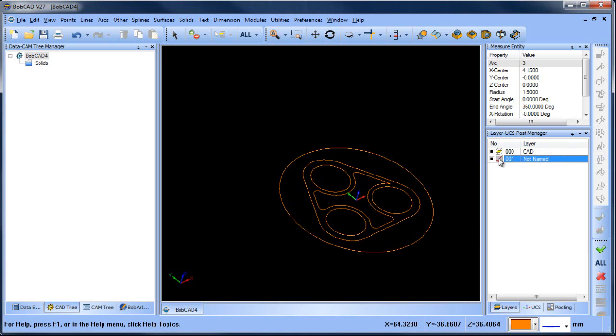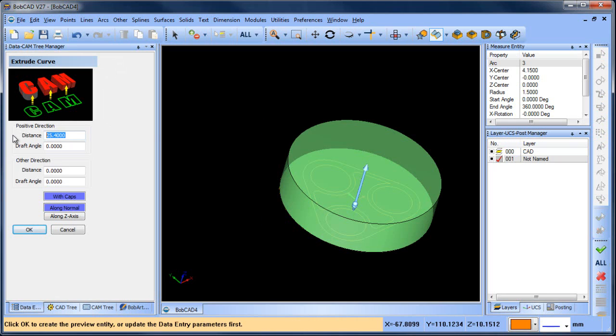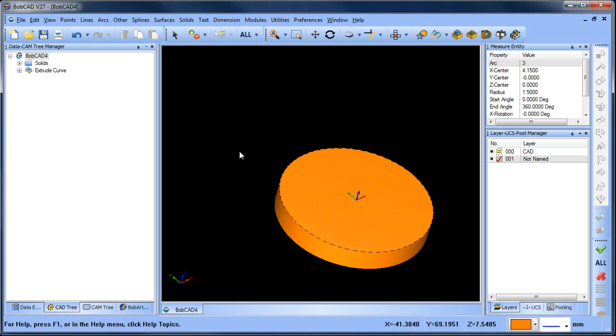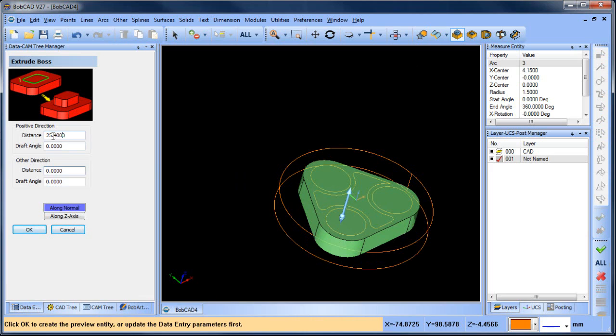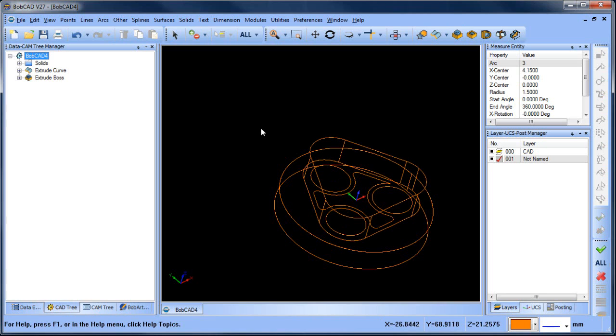So now let's go ahead and create a new layer. Let's do extrude this one — we're gonna go down, and this is gonna be 15 millimeters. We're gonna take this other shape here, and this one's gonna go up, so we're gonna do extrude boss for this shape. This one is gonna go up — 35 minus 15 is 20 — so that gives me that one and that one.